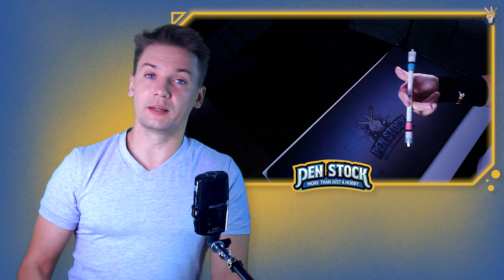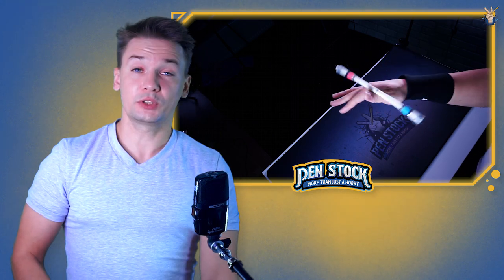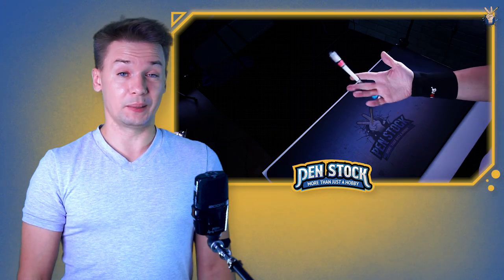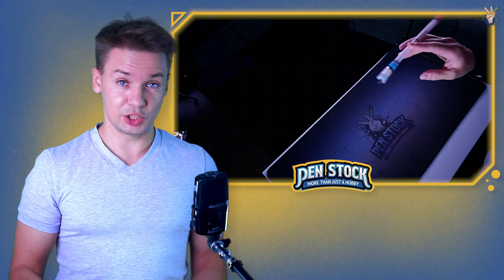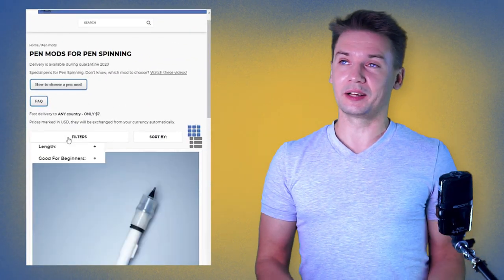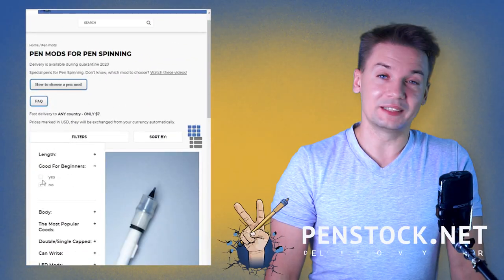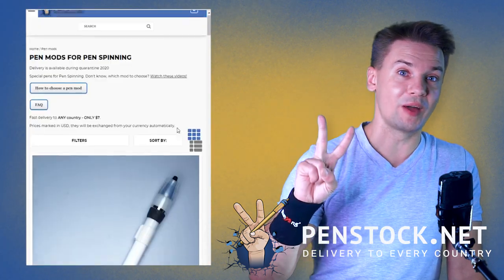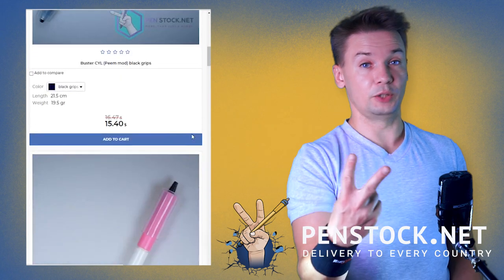Before we move to the last link — if for some ridiculous reason you don't have a pen mod by the time you are learning these linkages, boy you are hardcore. If you don't have a good pen mod, you can always get one on penstock.net. This way you get a good pen mod and you support Penstock — win-win. There's a fixed price for delivery to every country in the world.